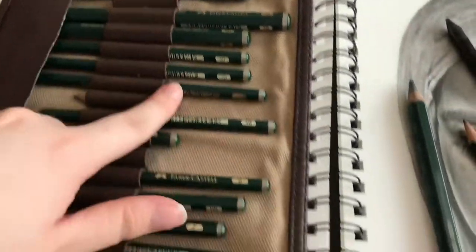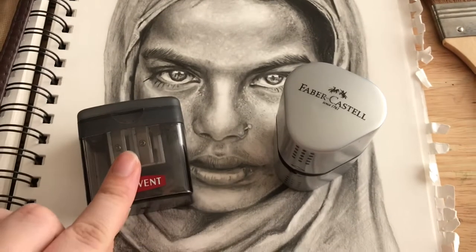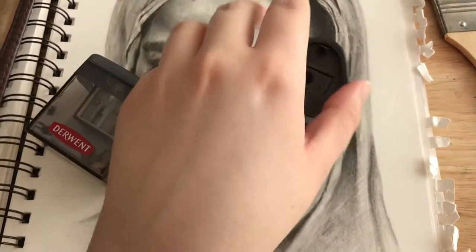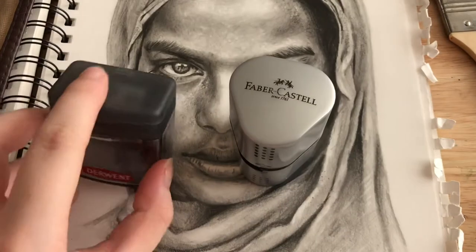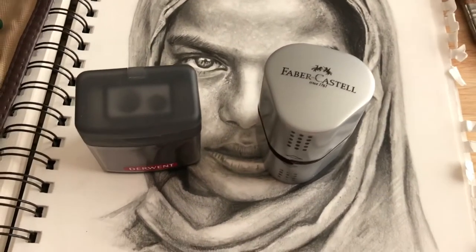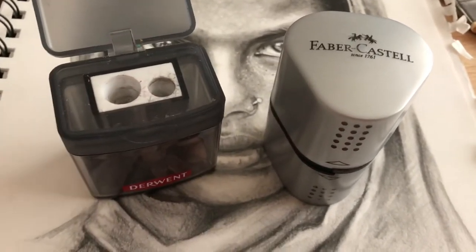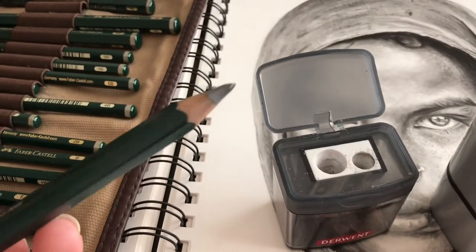So these are the two sharpeners I use. The Derwent one gives you a sharper point but this other one doesn't actually break your pencils when you sharpen them — it's got three different holes. I paid about £3.50 or £3.75 for one, and the other was bought as a gift, though I think they're about one to two pounds online. A quality sharpener breaks your pencils less. This particular one is a two-hole sharpener, brilliant for the jumbo pencils as you can see.